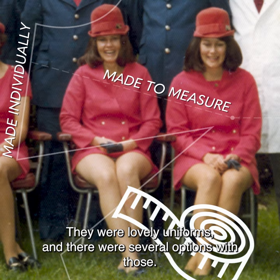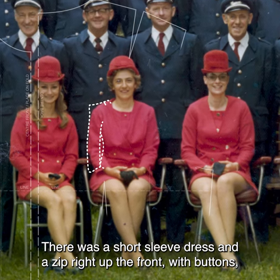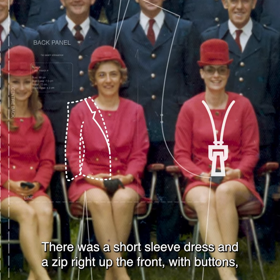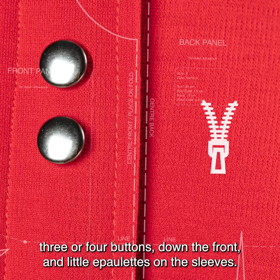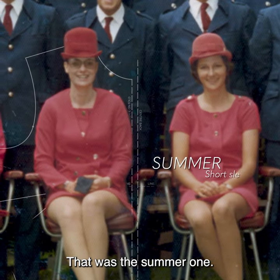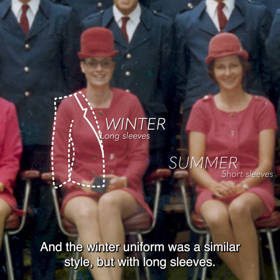They were lovely uniforms and there were several options with those. There was a short sleeve dress with a zip right up the front with buttons, three or four buttons down the front, and little epaulettes on the sleeves. It was the summer one, and the winter uniform was a similar style but with long sleeves.